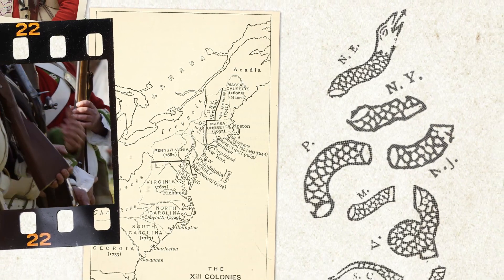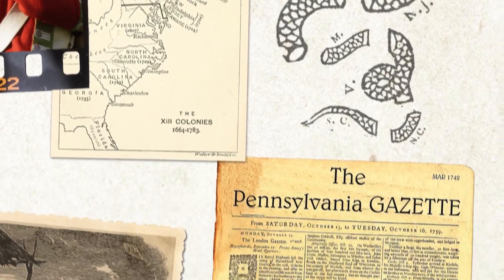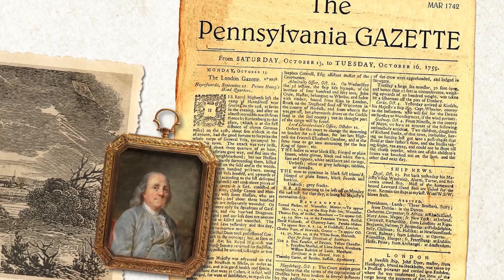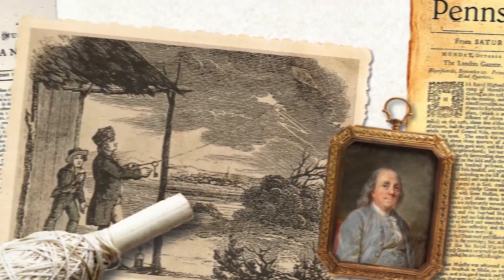The rattlesnake symbol originated in 1754 when Benjamin Franklin published it in his newspaper, The Pennsylvania Gazette. His cartoon showed a snake cut up into 13 segments to represent the 13 original colonies.